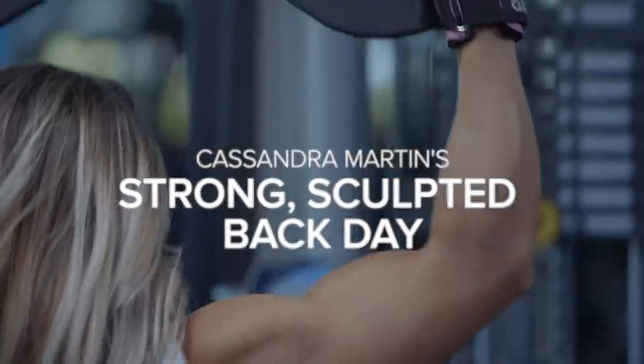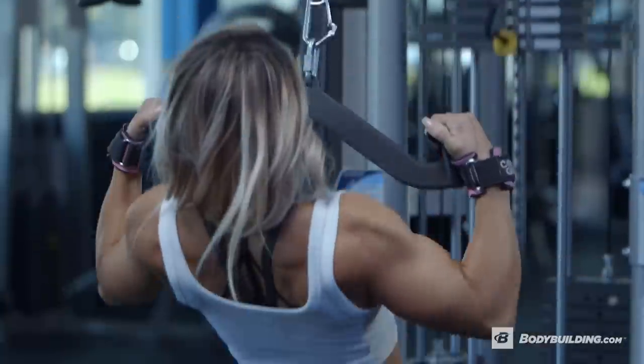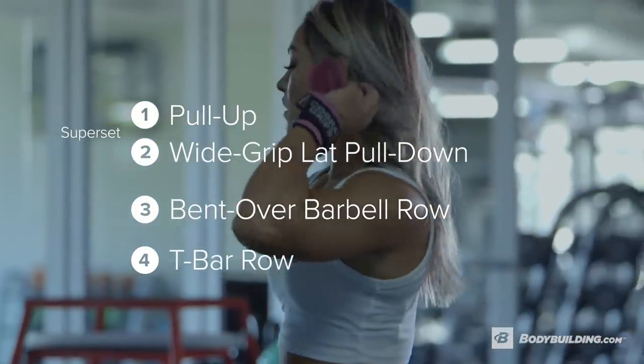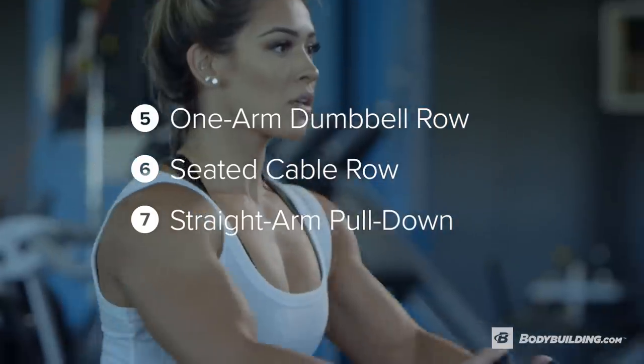I'm Cassandra Martin, CassMartin on Instagram, and today I'm going to be taking you through one of my back workouts. When it comes to my back workout, I like to lift heavy with lots of volume. So for today we have seven exercises and we're doing four sets for each one.